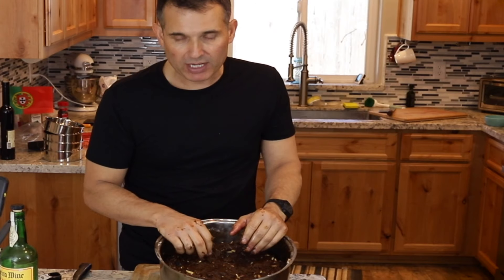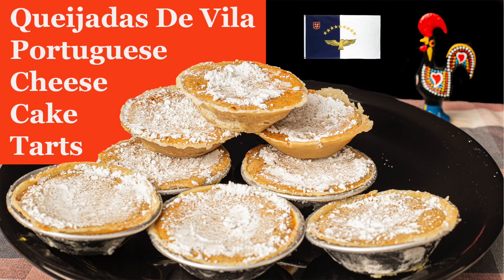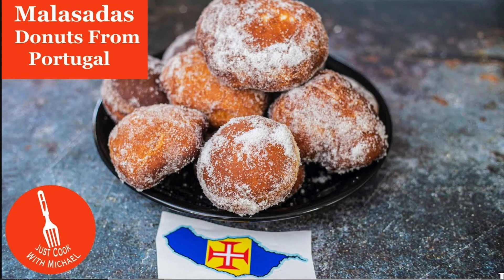I also have other desserts if you're interested — queijadas and the very traditional Madeiran donut dish, malasadas, are on my website.